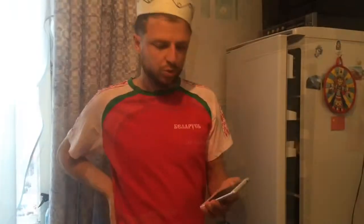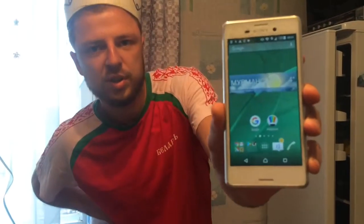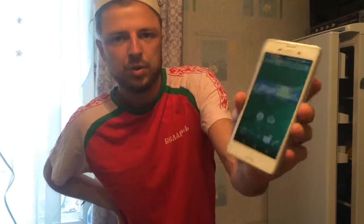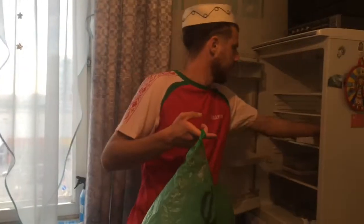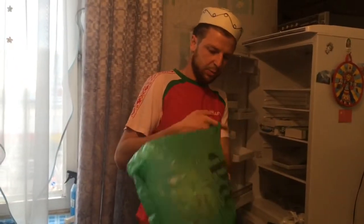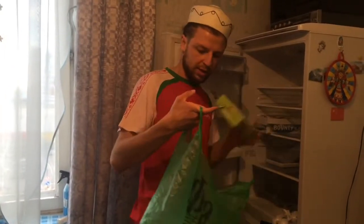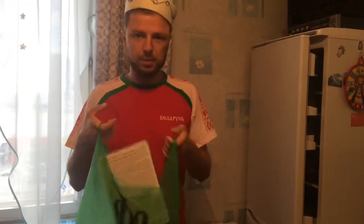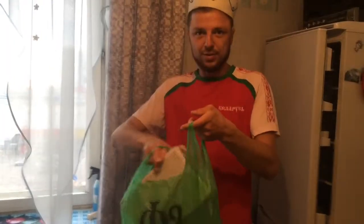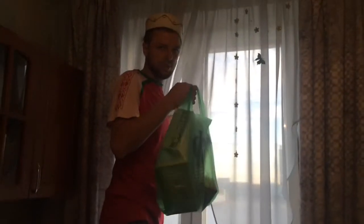First of all, you should check the weather outside. Today it's 4 degrees Celsius, so a little plus — that's the temperature as in a fridge. So we put a product in a bag, and then put the bag outside.